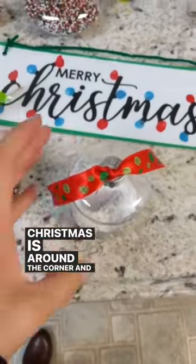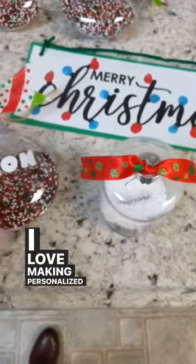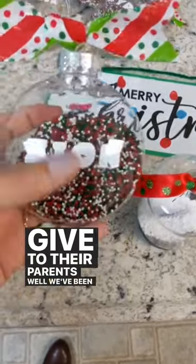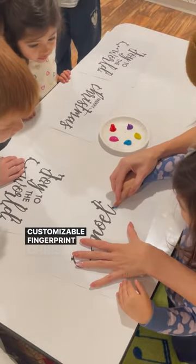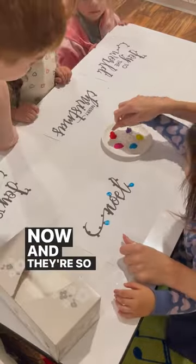Christmas is around the corner and if you're anything like me, I love making personalized Christmas gifts for my students to give to their parents. We've been making these customizable fingerprint Christmas gifts for several years now and they're so easy.